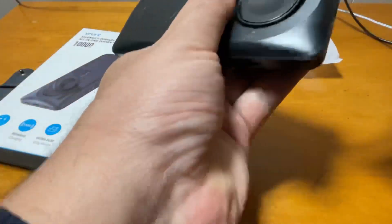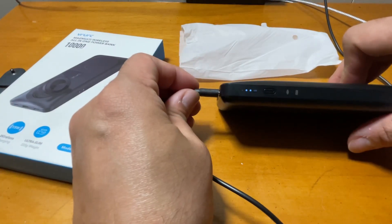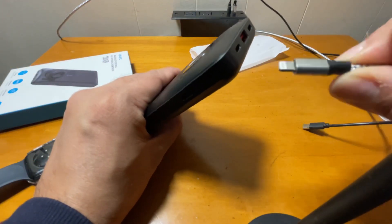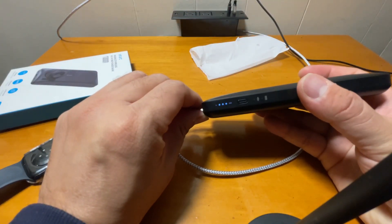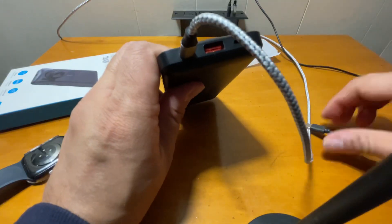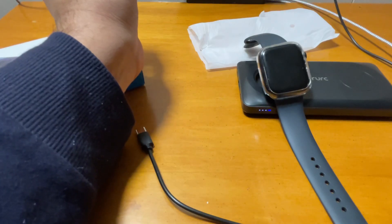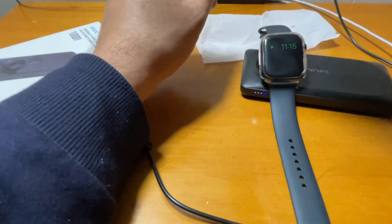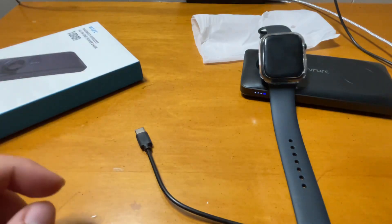As you can see, it can be charged with both a Lightning cable and a USB-C cable. Here I'm showing the USB-C charging — you can see charging starts right away. You can also use the Lightning cable to charge the battery pack. Most chargers are USB-C these days, so it's great that this comes with both options. You can also hold it up for Apple Watch charging like this. It's a really nice three-in-one device.